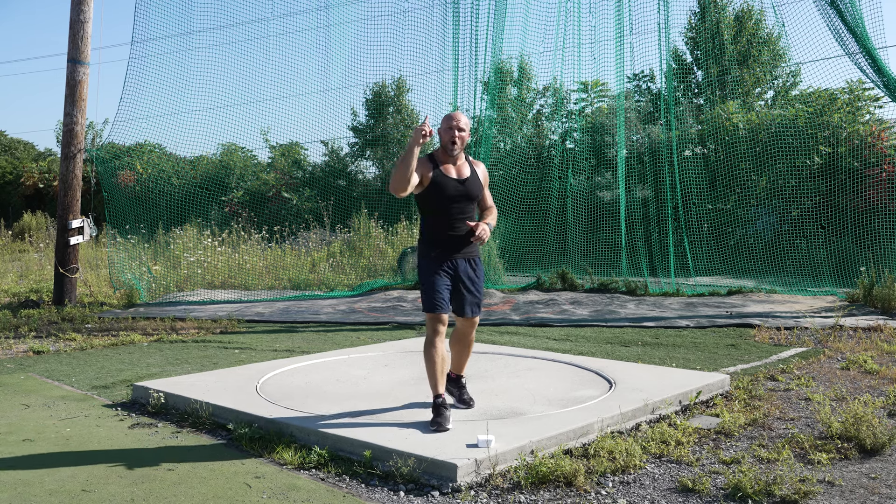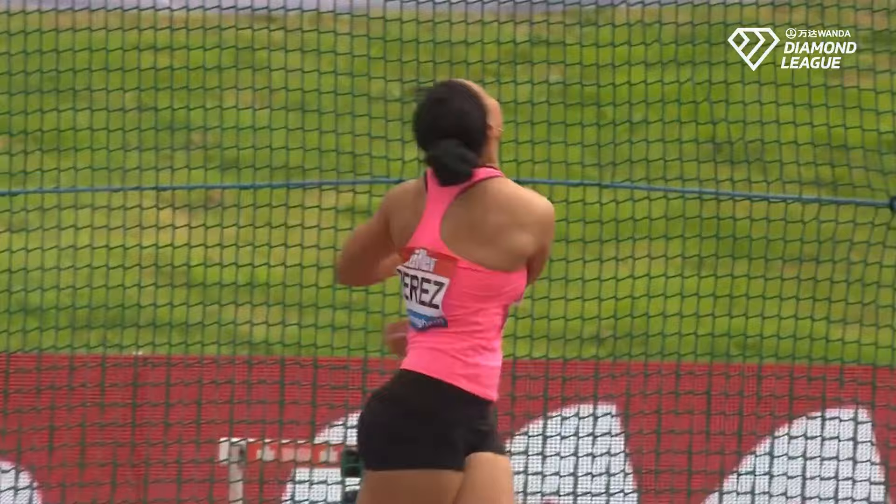We're going to talk about one major secret in discus throwing, and we're going to start right now. We have never truly discussed this specific topic. I had been a little bit hesitant to implement this inside of my coaching, inside of my technical comprehension, and I want to go over it as quickly as possible.